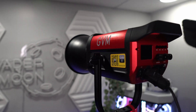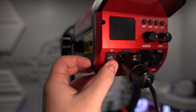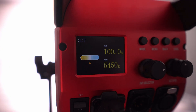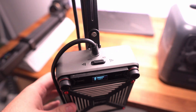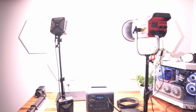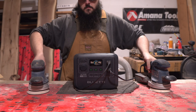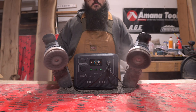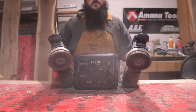I can even bring my studio lights and power both of them and have power left over. I'm also a hobby woodworker and tested some power tools — it handled my small power tools very easily, but when it came to large power tools like my table saw and band saw, it wasn't enough.